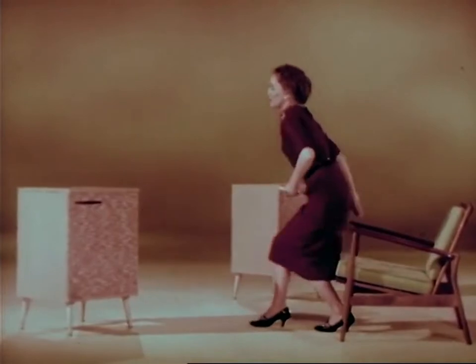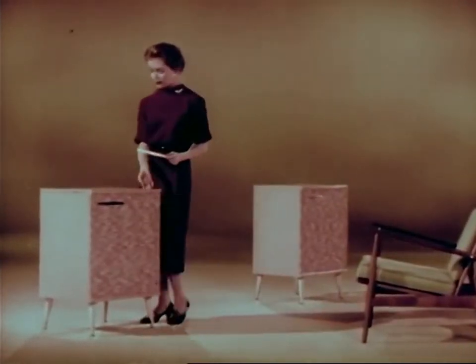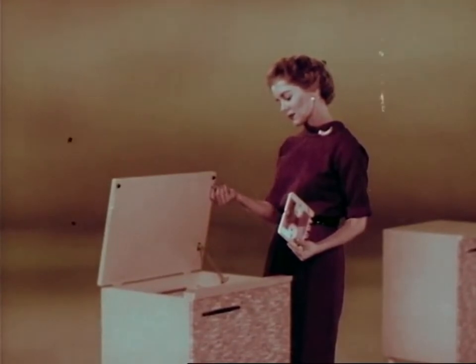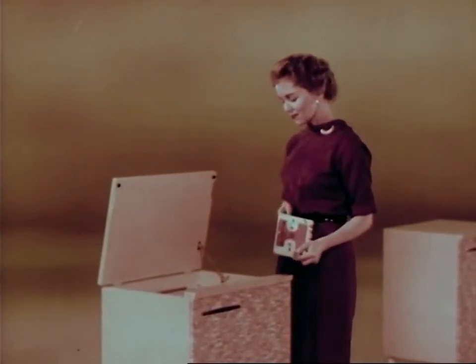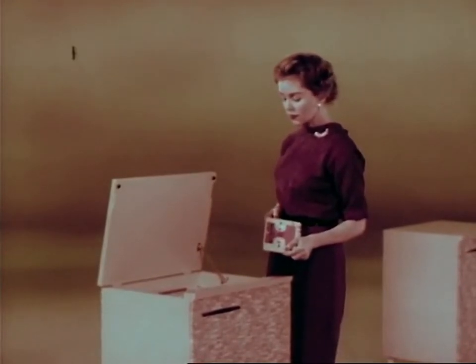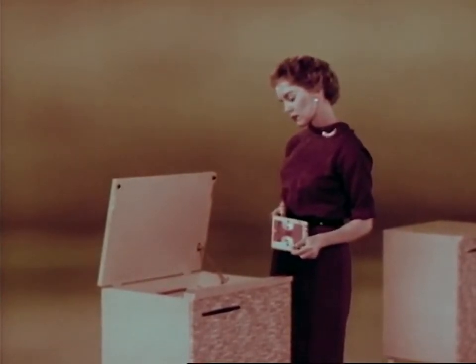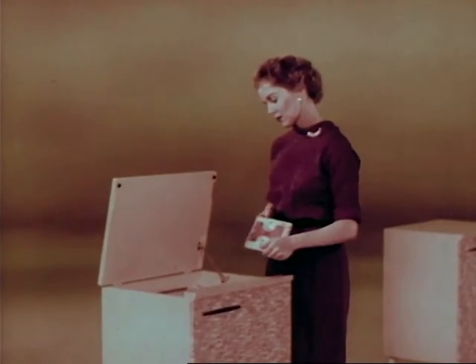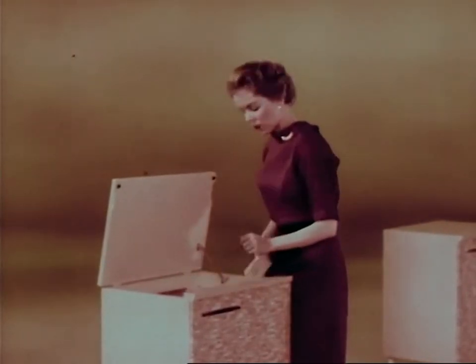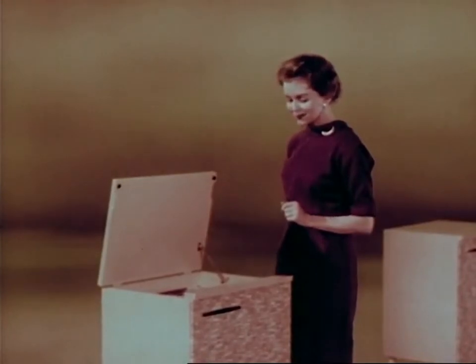Watch this. How long do you think it takes the average person to take off one tape and thread in a new one? Two and two-fifths seconds? Thirty-two and one-fifths? Or a minute and ten seconds? Let's find out. Ready, set, go! Two and two-fifths seconds? Exactly.